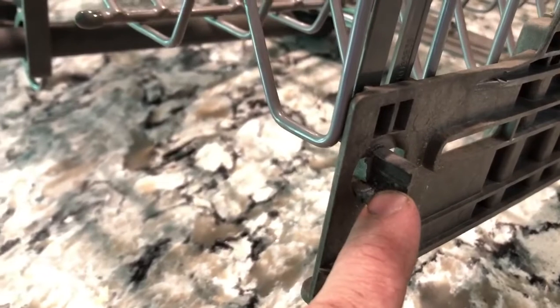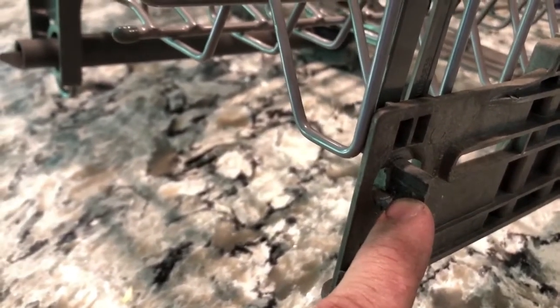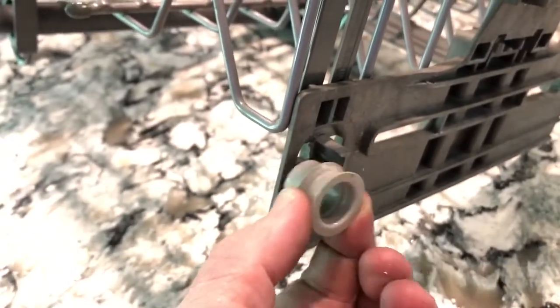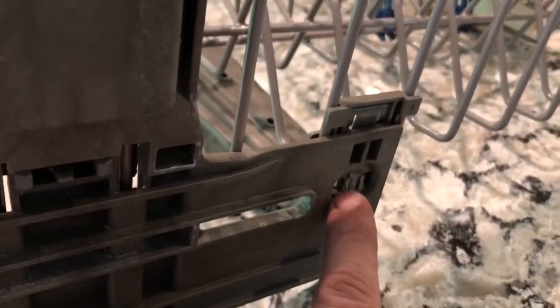One is when the little holder for the wheel breaks off. This wheel is not supposed to be able to just come off like that — there's no little plastic thing in there. The other failure is when the little tab breaks off altogether.